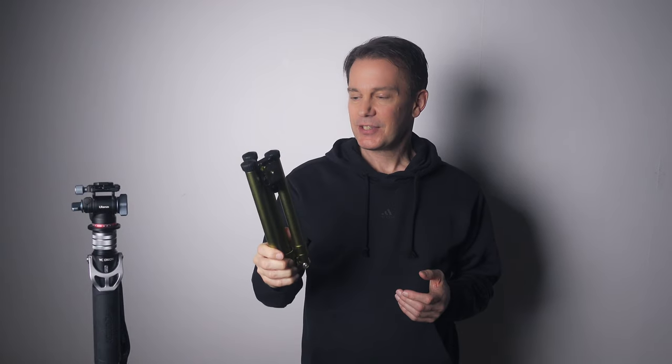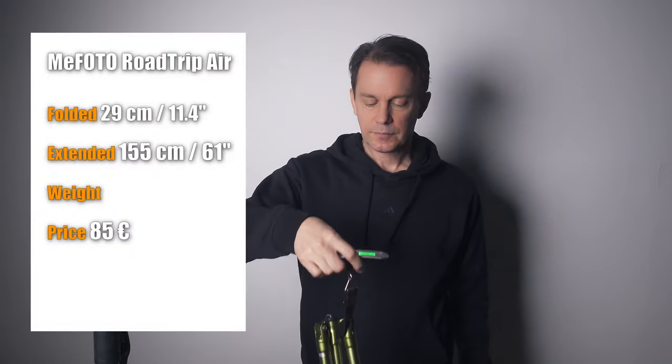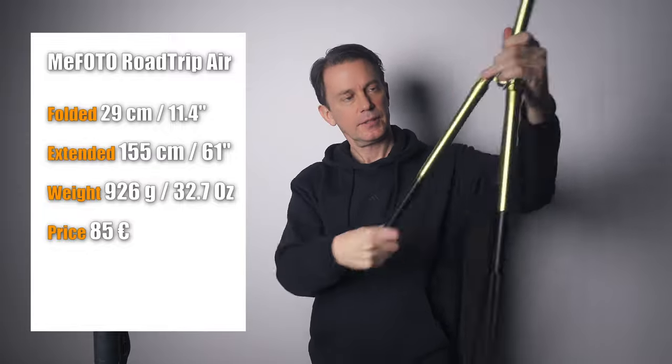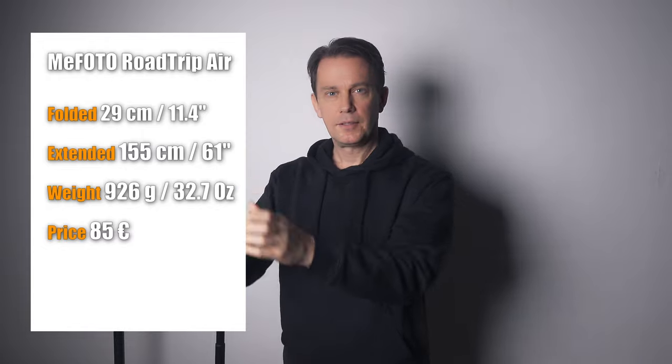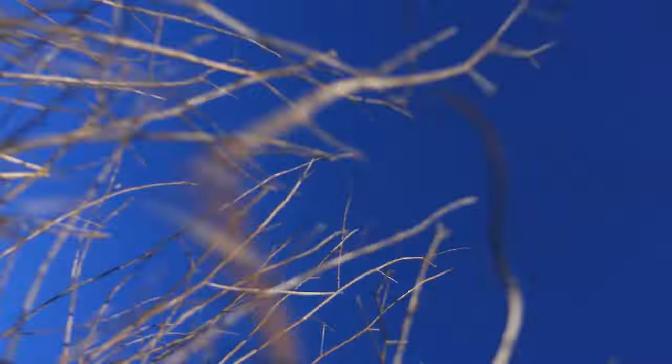After a lot of searching I found this tripod. It's a MiFoto Road Trip Air and it's only 29 centimeters and weighs just 926 grams. It's not a full height tripod but with the camera on top I think it's good enough for my use. The ground is rarely perfect anyway out in the woods so there's always some moving around before finding the right position to film from. I've used this extensively for over three years now and I like it very much, but there are a couple of downsides. Firstly, it's somewhat difficult to lock the legs properly — it has happened more than once that one of the legs suddenly collapses and the camera goes to the ground. I've now learned exactly how much I need to tighten it and I don't have this problem anymore.